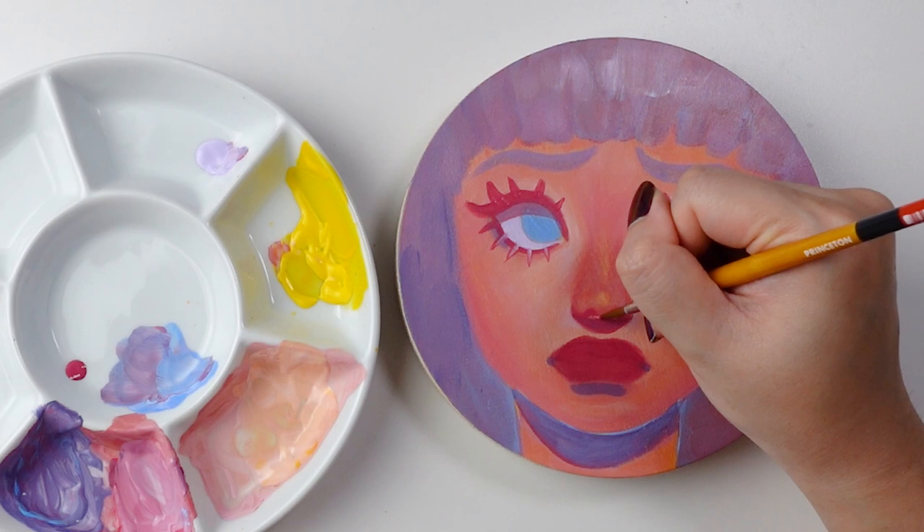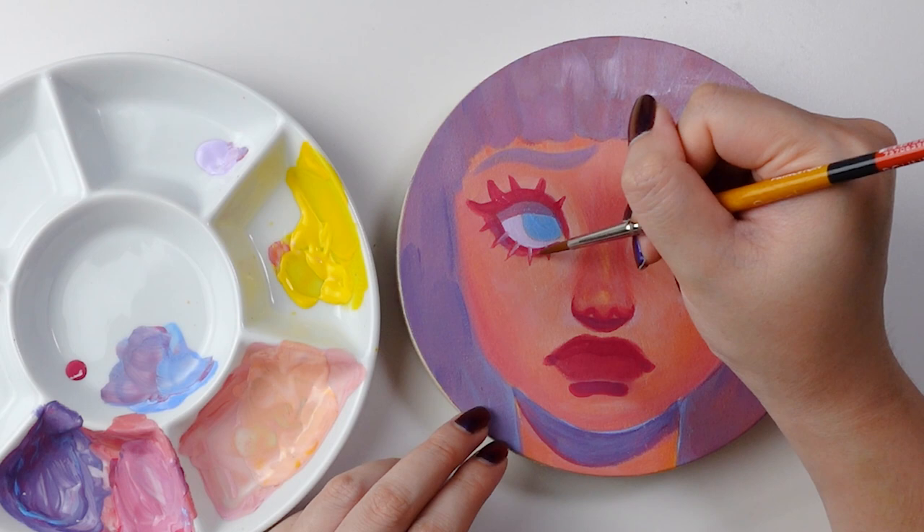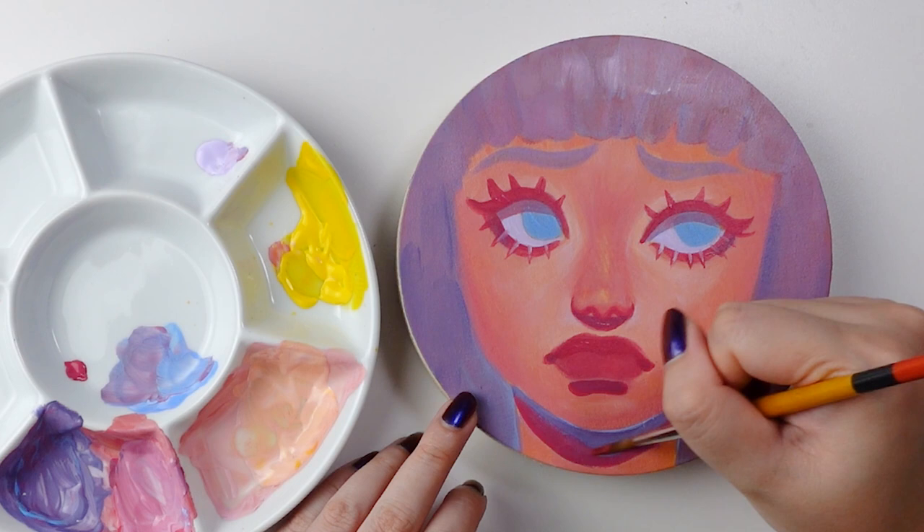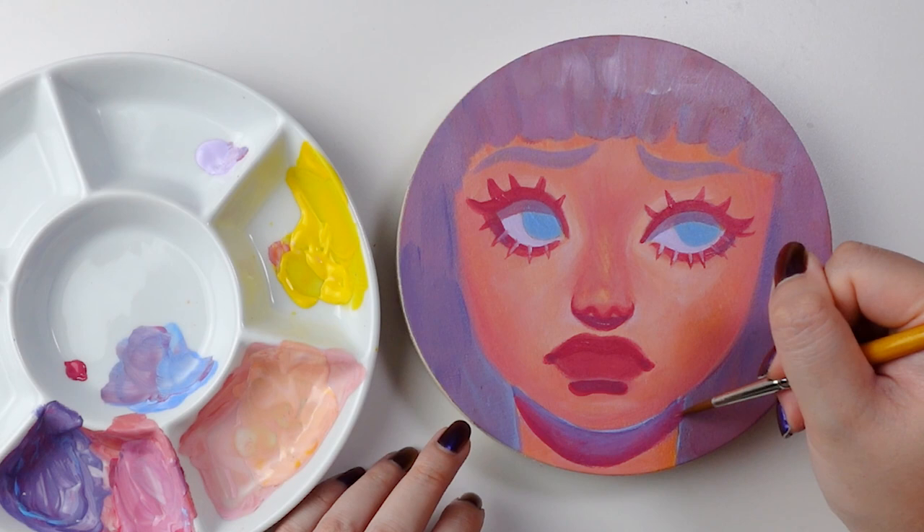It had been a while since I used acrylic gouache, and an even longer time since I painted on a surface that wasn't paper. For those of you who've been following my work, you'll know I do quite enjoy painting on wood panels, but this was my first time painting on a circular one, and I have to say I think it is a really fun shape to work on.